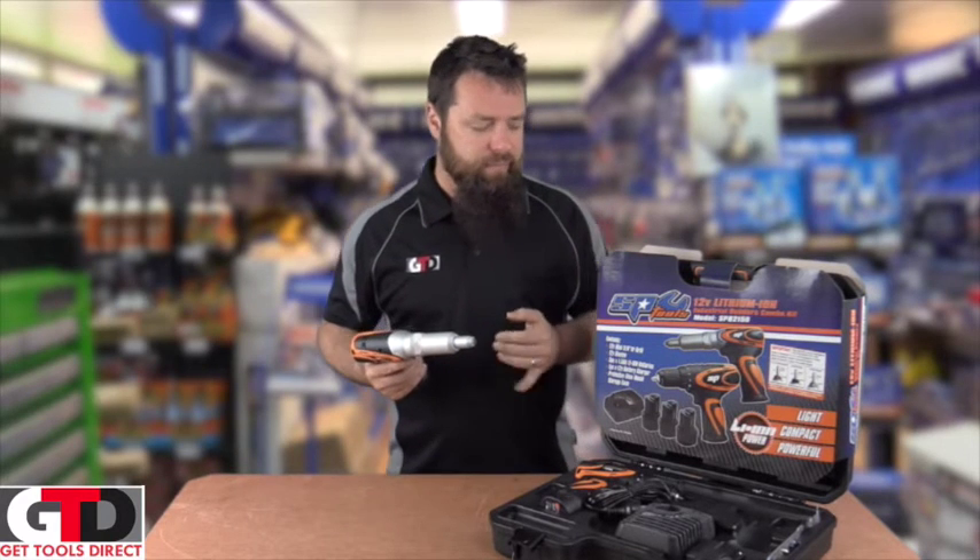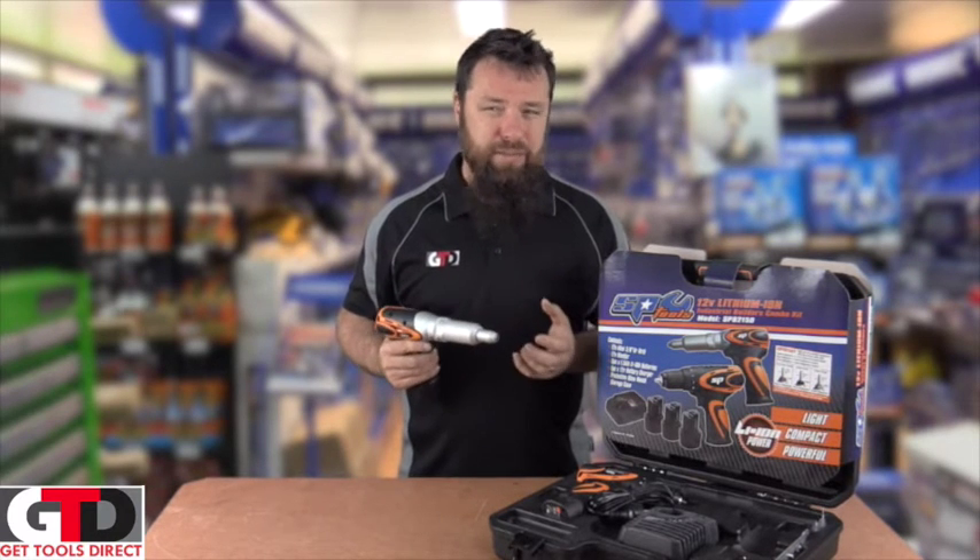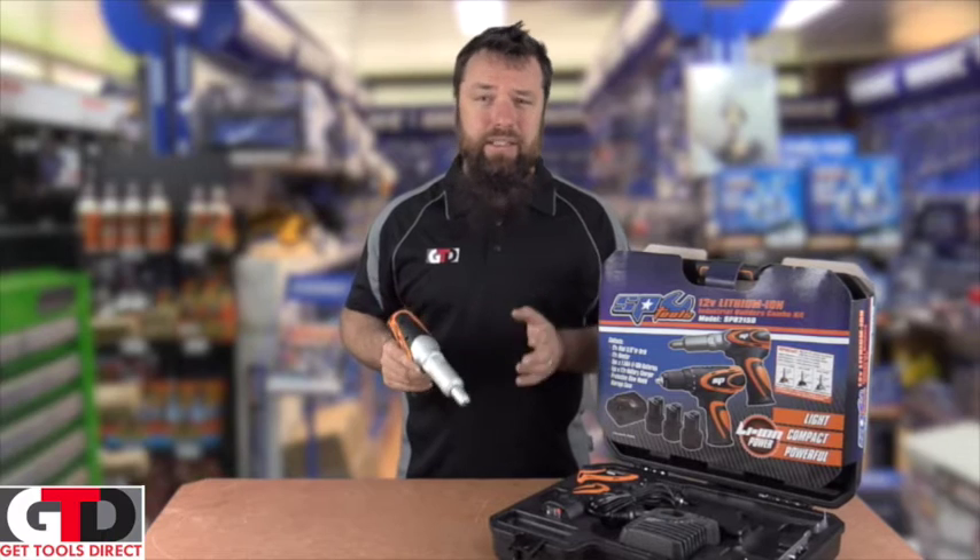Little Hand Riveter — does 2.4 up to 4.8 mm in aluminium rivets. Not stainless steel, aluminium rivets. So pretty much for any fascia or guttering application, it is ideal.